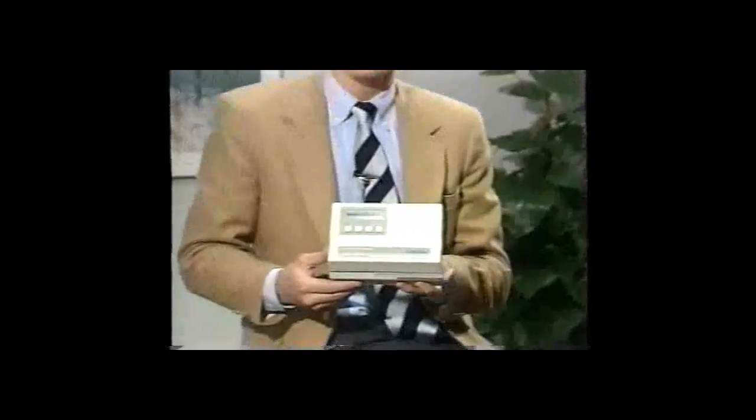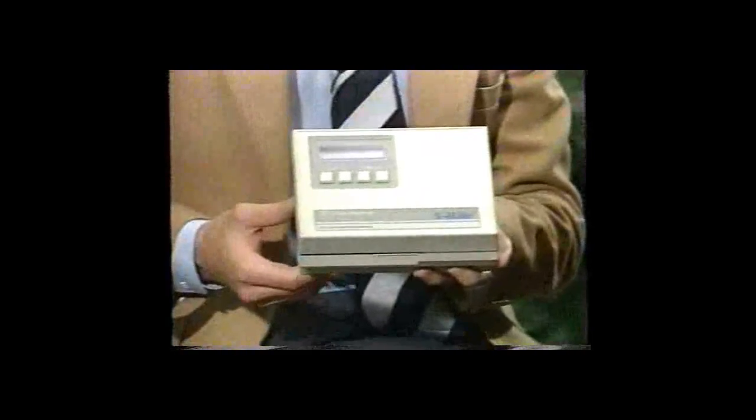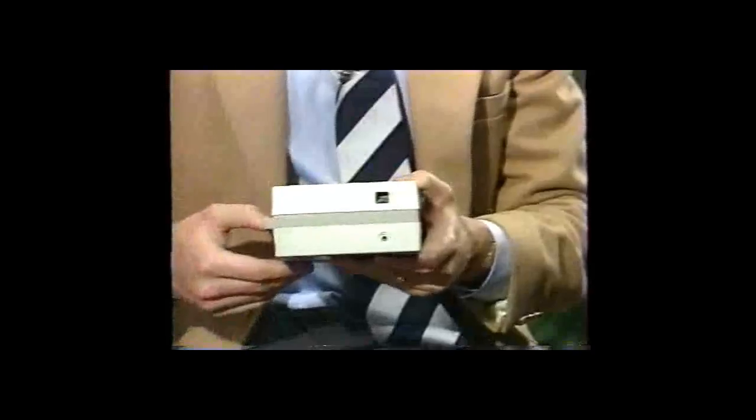Once the film is processed, move to the Model 381 densitometer to analyze the step wedge. The 381 is a portable, stand-alone device designed to scan a 21-step wedge and calculate your control parameters. It is operated by a four-function keypad and powered by six rechargeable NICAD batteries. The unit warns you when batteries are low, and is also equipped with an electrical outlet so you can plug it in to operate the system and recharge the batteries simultaneously.